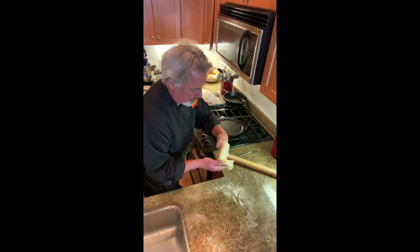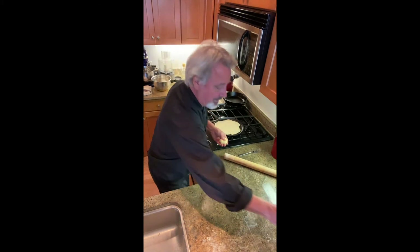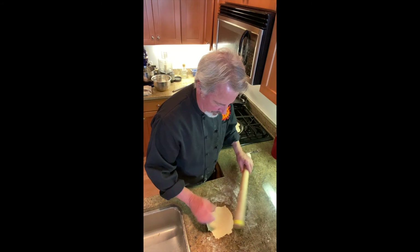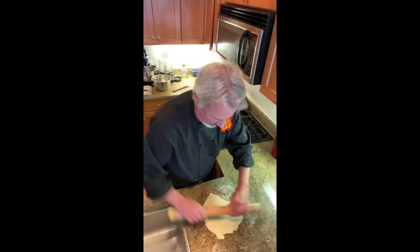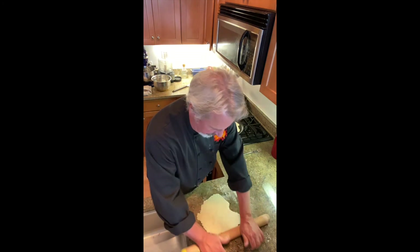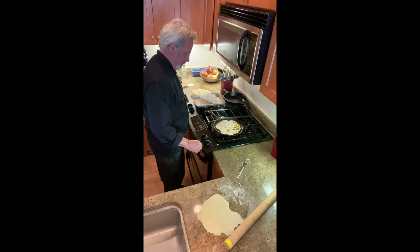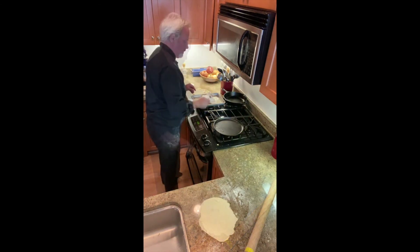There we go. It's getting hot. Look how beautiful that's puffing up — the pan is finally hot enough. How's that? Pretty nice, huh? Last one.